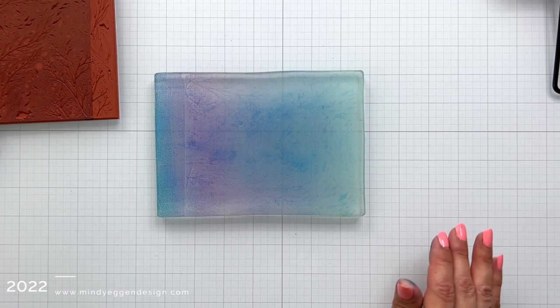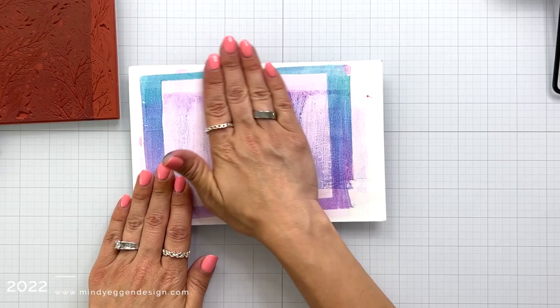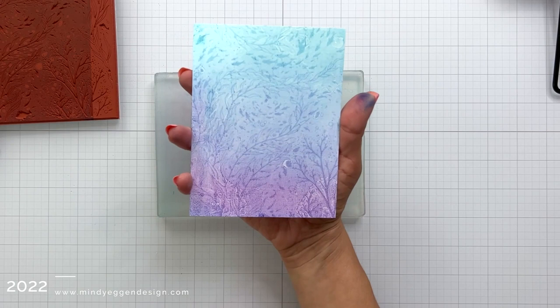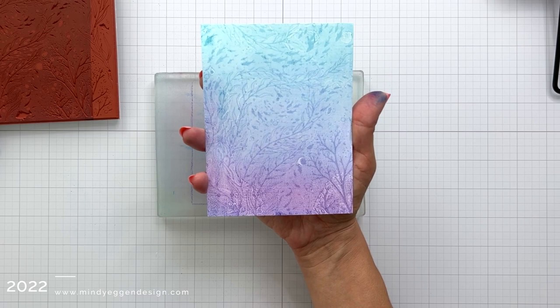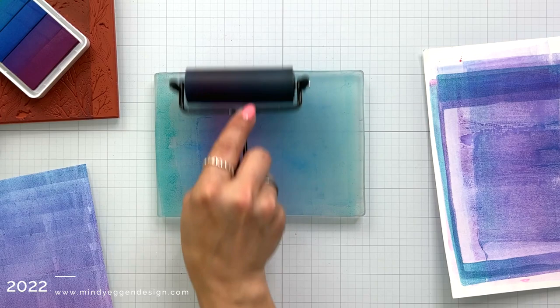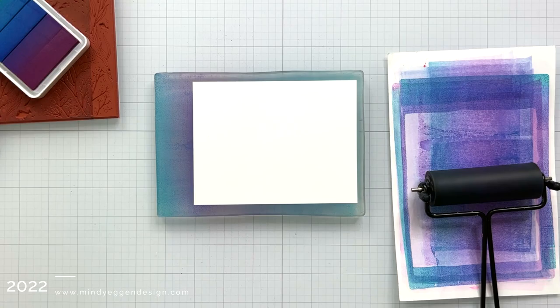I'm going to set that stamp off on the side because there's ink on it that we can use. Then I'm taking a piece of deluxe white cardstock, placing that down on my jelly plate, putting a piece of copy paper over the top so I can really push down and pick up that ink. Once I pick up this background, we have a really great impression of that Deep Sea bold print. Now it is a great impression, but I wanted to deepen up those colors a little bit, so I'm going to repeat those same steps of smooshing the ink pad down onto the jelly plate and braying those colors.